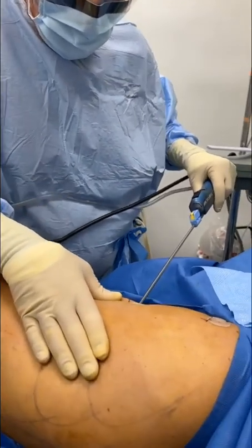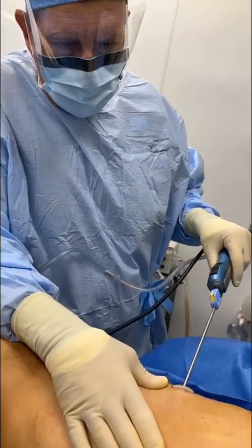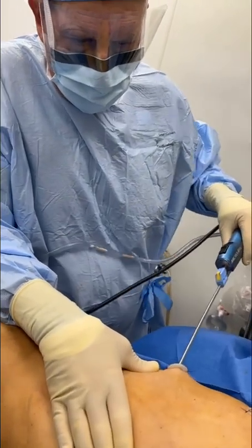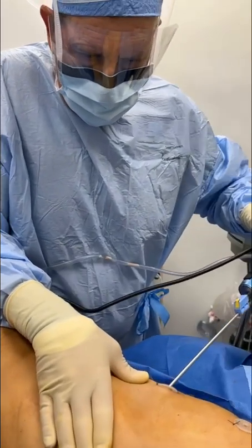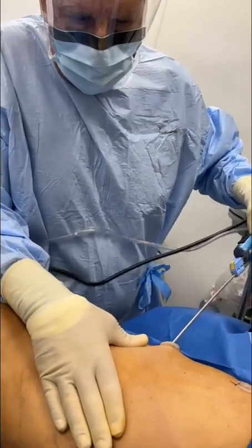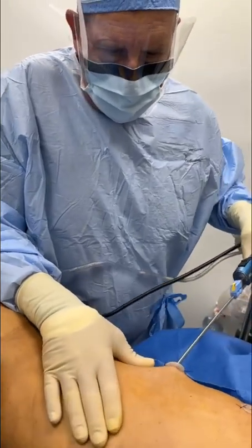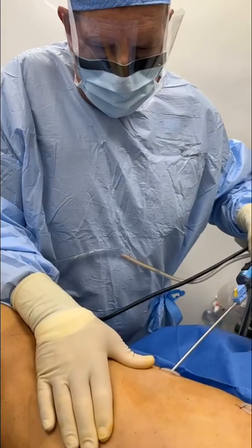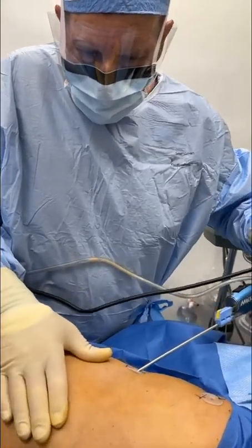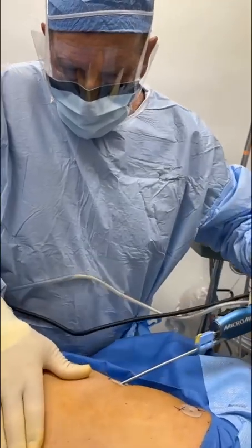The key to obtaining this beautiful yellow aspirate is: number one, instruct the patient not to take any aspirin, no ibuprofen, no vitamins, no herbs for two weeks before surgery. Do this under tumescent anesthesia and wait at least an hour before you start — that's the part that's difficult for most surgeons. They want to infiltrate in five minutes and go, go, go, and then there is going to be a lot of bleeding. The operative technique: go very slow. You see how my strokes are very, very slow and very gentle.